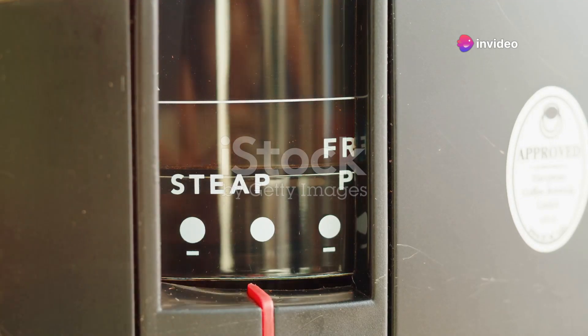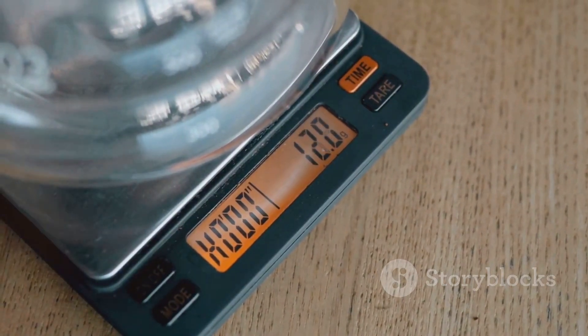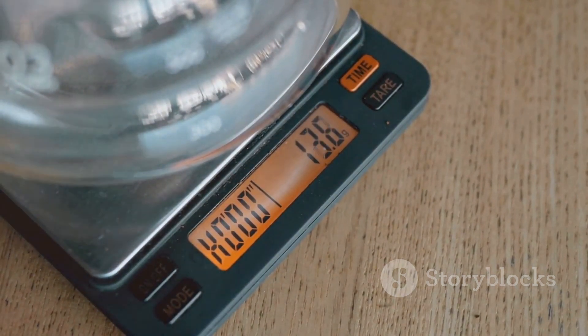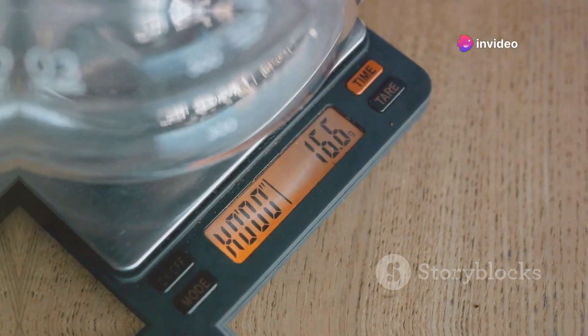Measuring just 14.5 cm x 14.5 cm x 33.5 cm, the Reprise ESP fits flawlessly into any kitchen. It resembles having a bistro-grade processor at home.